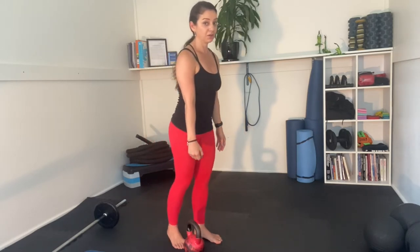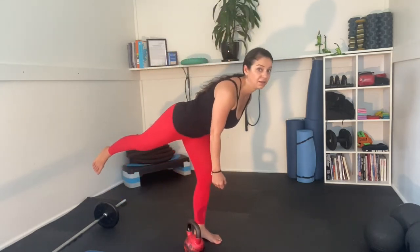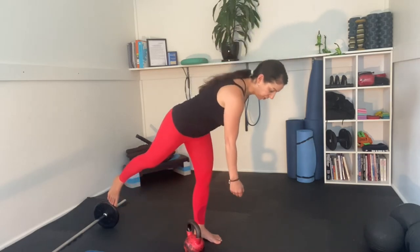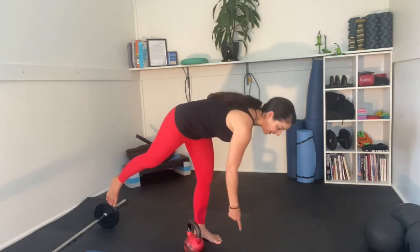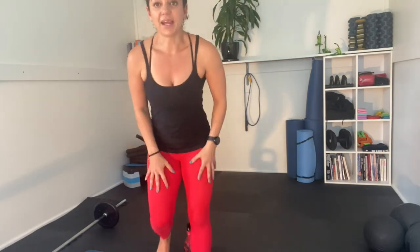Don't try to put the weight on the ground, because then this starts happening — my back is moving and you're going to end up with a sore back. Who wants that? So that's the single leg deadlift.